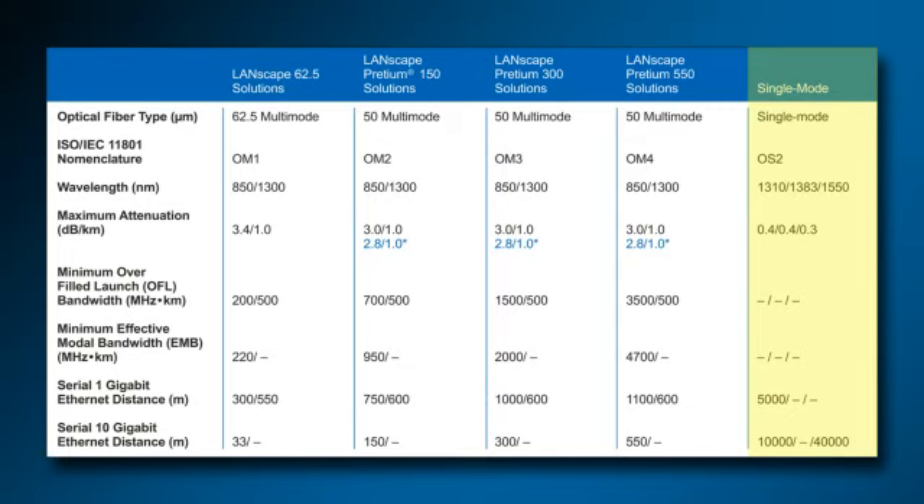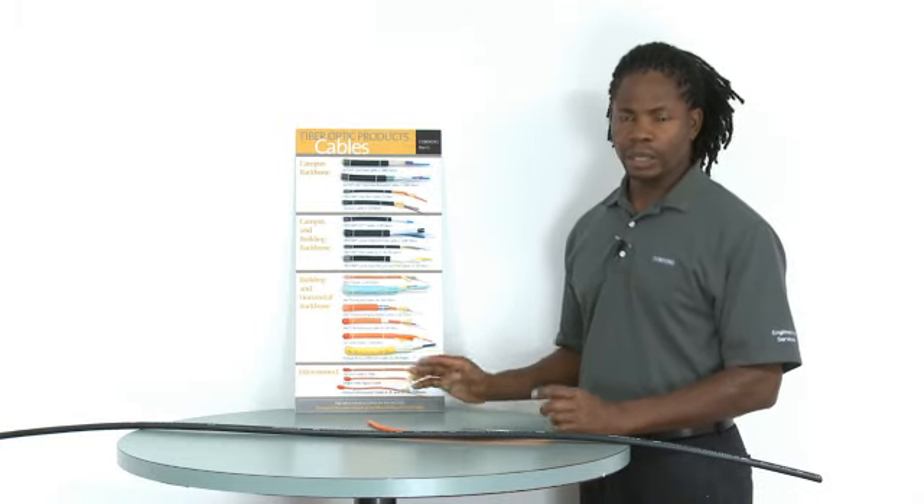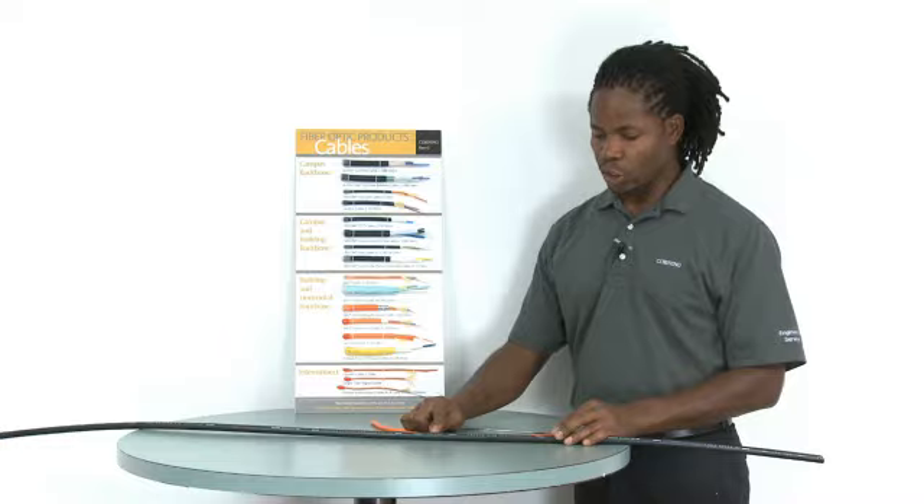Single mode fiber, or OS2 fiber, has the advantage of high information carrying capacity, low attenuation, and low fiber cost. But multi-mode fiber has the advantage of low termination and electronic costs that may lead to lower system costs. An indoor single mode cable will have a yellow jacket, but for all cables, the type of fiber is always printed on the jacket.